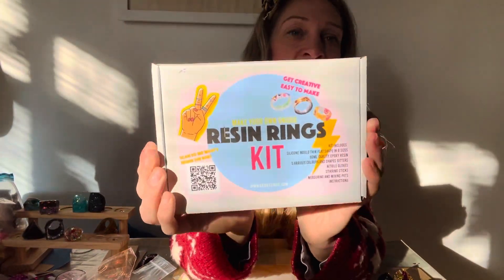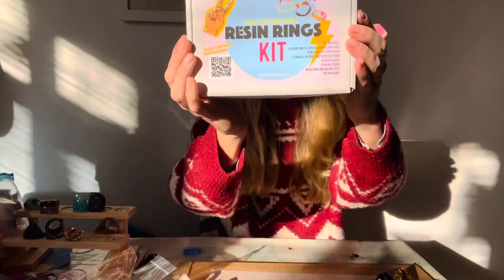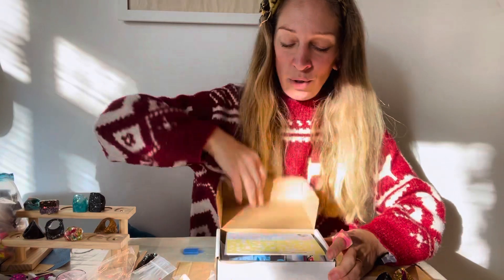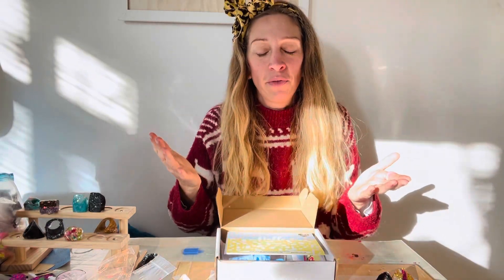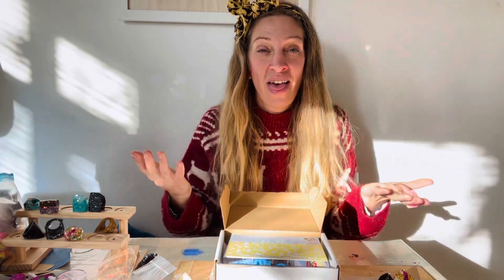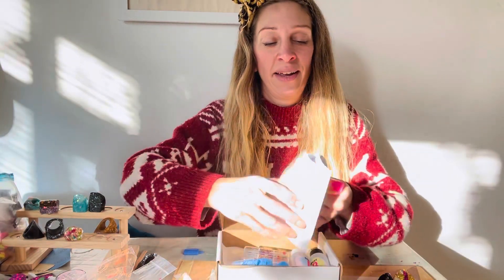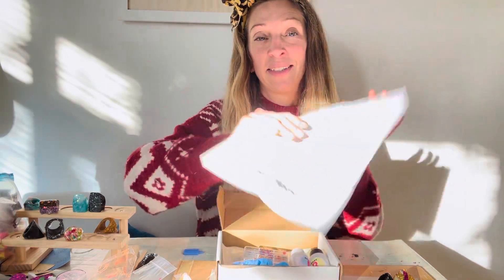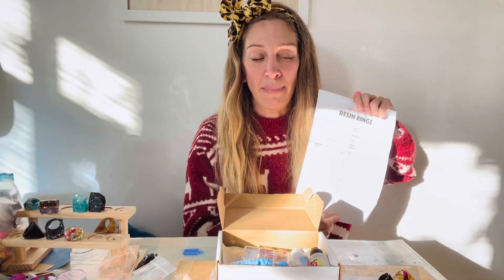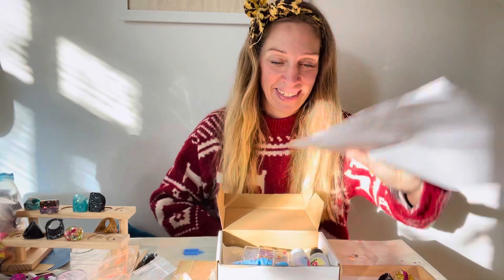Let's have a look at what you get inside my resin ring making kit. These are such awesome kits to give a friend or family member that loves crafting, or if it's been difficult to get to a workshop — perfect solution, you can make them at home. I can add a gift note if you let me know with your order. You will get a really comprehensive set of instructions with hints and tips from me on the best way to make these rings and the best methods to use to get the most out of your resin.